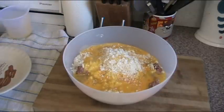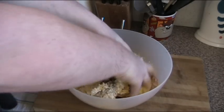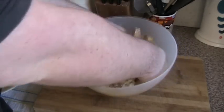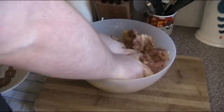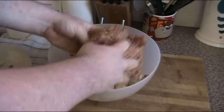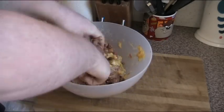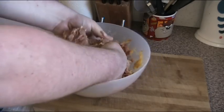Now here comes the messy bit. I have washed my hands. Basically, all you need to do is start mixing it all together, just squishing it all together. If you've got kids that you're looking to get into the kitchen, this is a great recipe for them, because kids love to get messy and they love to mix things up. It's really good to get kids involved in cooking, especially if you've got fussy eaters — fussy eaters are usually a lot less fussy if they've had something to do with the cooking of the food.